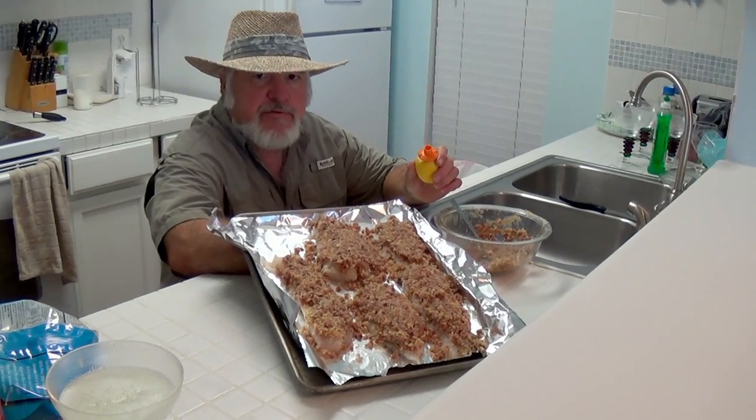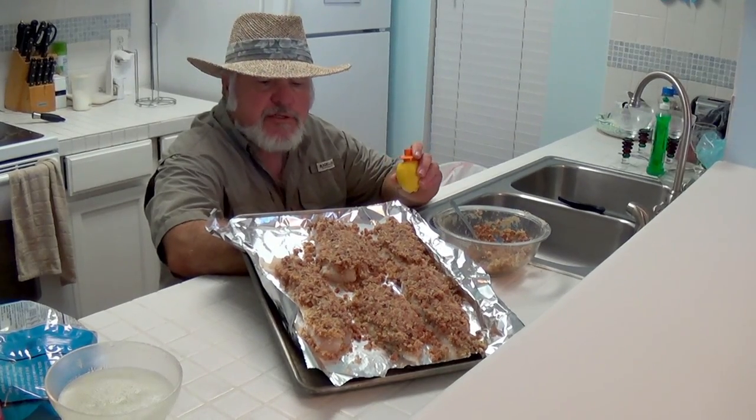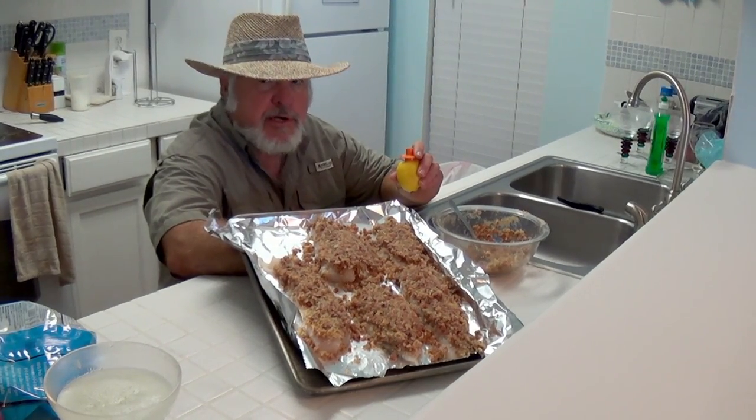I'm fixing to bake it in the oven at 350 for about 20 minutes, then we'll turn it on the broiler, put a little crust on the top, and then we'll sit there and eat the rest of it.